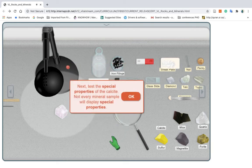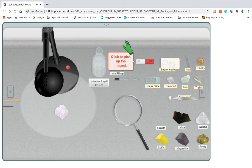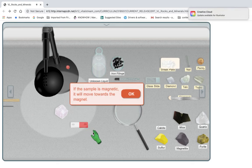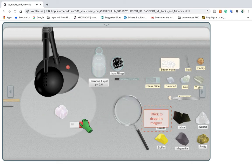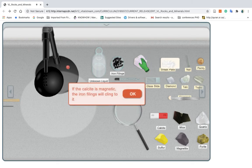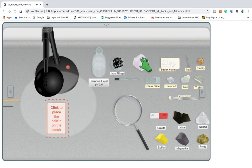Next, test the special properties of the calcite. Not every mineral sample will display special properties. Click to pick up the magnet. Move the magnet next to the calcite. If the calcite is magnetic, it will move towards the magnet. Click to pick up the magnet. Click to drop the magnet out of the way. Click to pick up the calcite. Click again to place the calcite next to the iron filings. If the calcite is magnetic, the iron filings will cling to it. Click to pick up the calcite. Click to place the calcite on the bench.